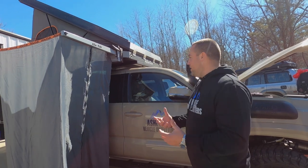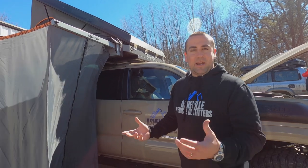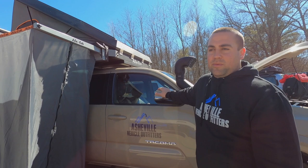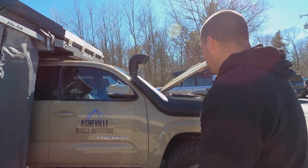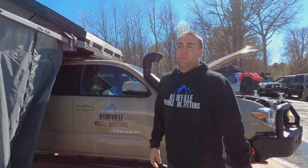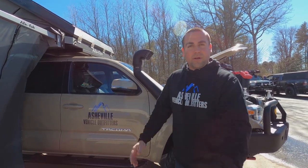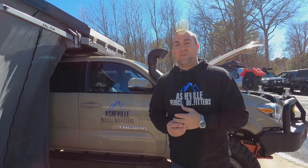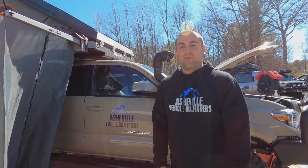We've got LFD rock sliders on the truck — new for us and we've been selling a bunch of these. They're DOM bolt-on sliders with a kick-out and a top plate, which is great because we still use them as a step — this is still somewhat of a family vehicle. Feel free to come check it out in person. We love giving customers an opportunity to see things in person and check out the camper. We always have canopy campers, plus all the different accessories from ARB, LFD, different suspension systems. Give us a shout if you have any questions and make sure to subscribe to Asheville Vehicle Outfitters.